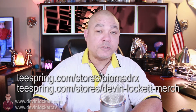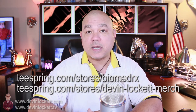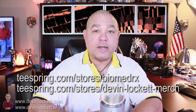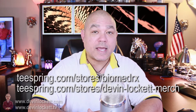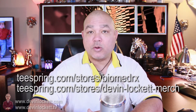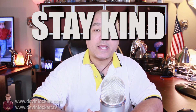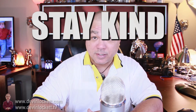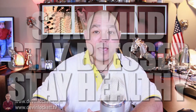The Teespring store is at teespring.com/stores/BiomedRxTV and teespring.com/stores/Devin-Lockett-merch. Once again, I would like everyone to stay kind, because kind is the new sexy. Stay blessed and stay healthy. Thank you for watching BiomedRx TV.